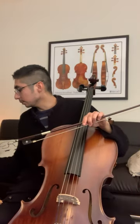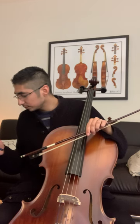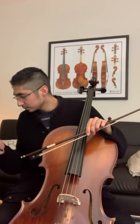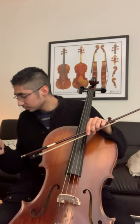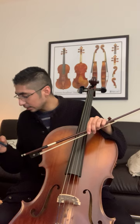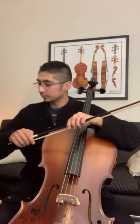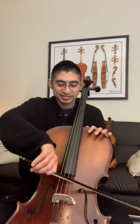Let's try this two times. Here we go. Let's try that again.